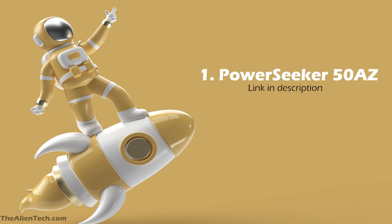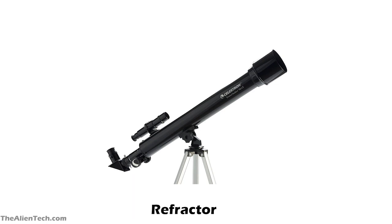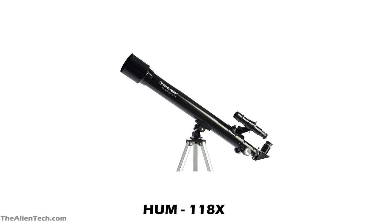The first telescope in this series is the Power Seeker 50AZ. This is a refractor-type telescope. It has a 50 mm aperture of around 2 inches. Its focal length is 600 mm and its focal ratio is 12. The highest useful magnification of this telescope is 118 times, and the lowest useful magnification is 7 times.